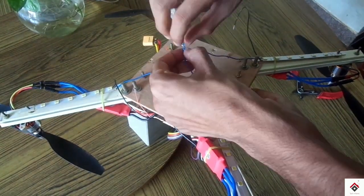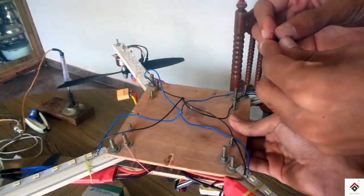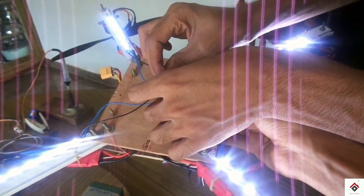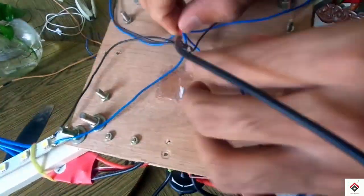Here I am taking all positives together and also all negatives together. I am extending these two wires to the power distribution board.